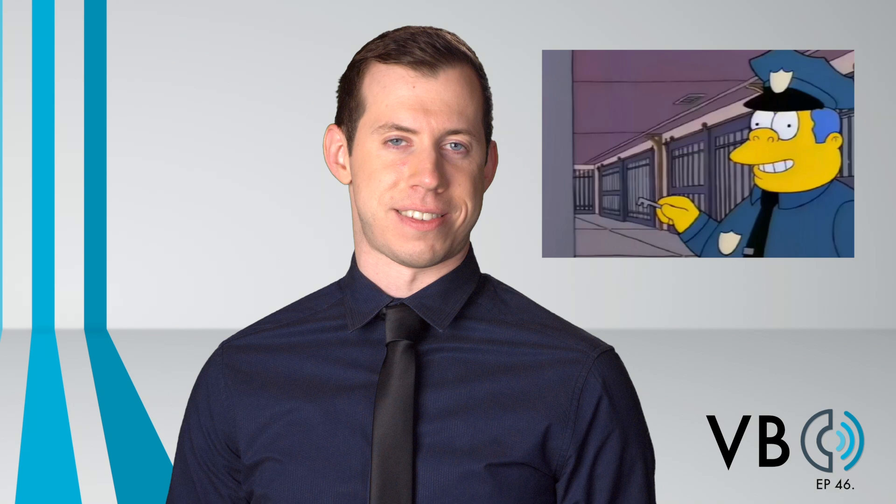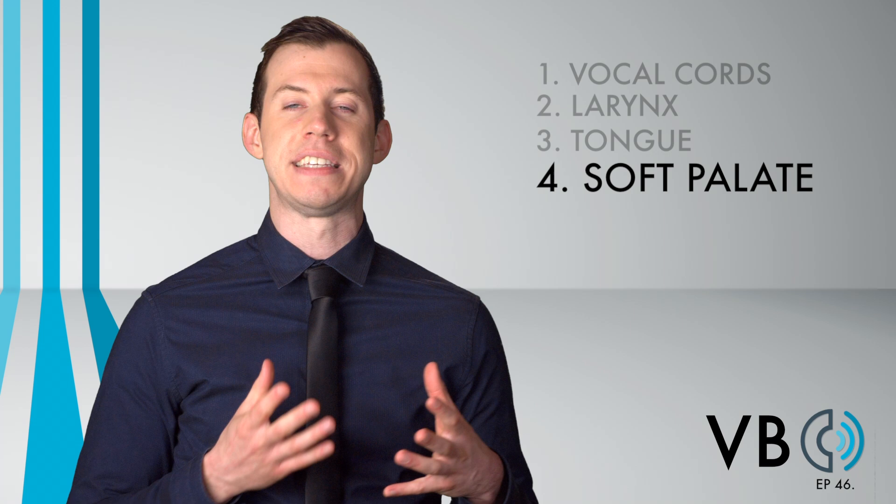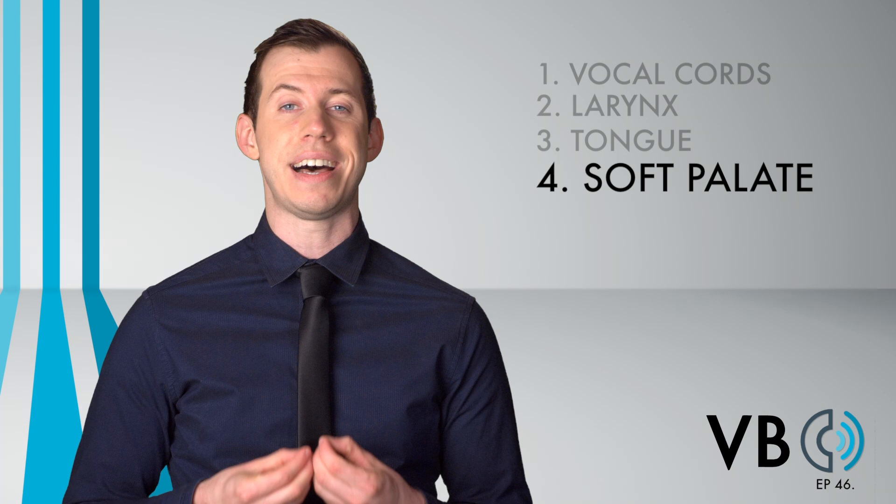Component number four: the soft palate. If you've been watching Voice Breakdown for a while, your ear is likely starting to be able to hear nasalized voices versus denasalized voices. It should come as no surprise that Chief Wiggum has a lot of sound resonating in the nasal cavity. To do this, we lower the soft palate.